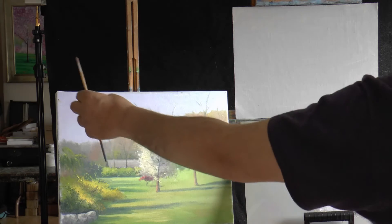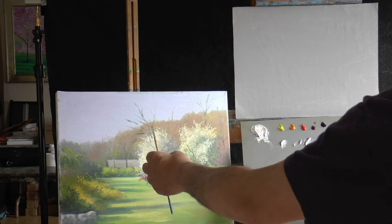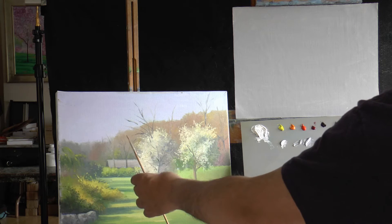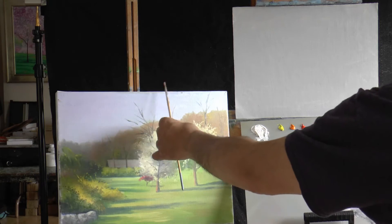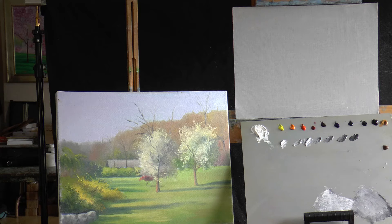This might have been 9:30 in the morning, 10 o'clock. By the time I finished at 12 maybe, painting about an hour, an hour and a half, the sun's directly overhead. You have all different shadows. Your lights and darks are at different positions. So it's very important when you paint outdoors to move quickly and just get as much information as you can.